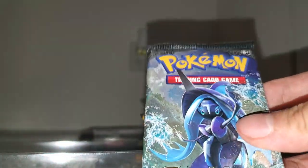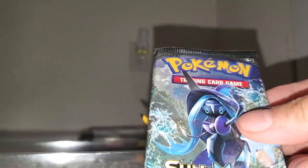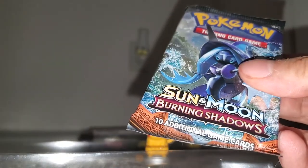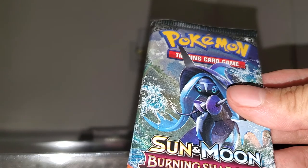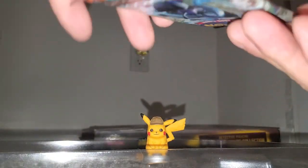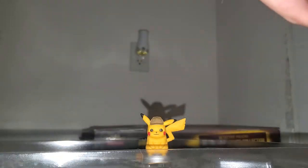Please comment if you use my codes — what did you get? Did you get Detective Pikachu? I'm interested in that type of stuff. Alright, Pokemon Sun and Moon Burning Shadows — gotta collect them all, you know what I'm saying.